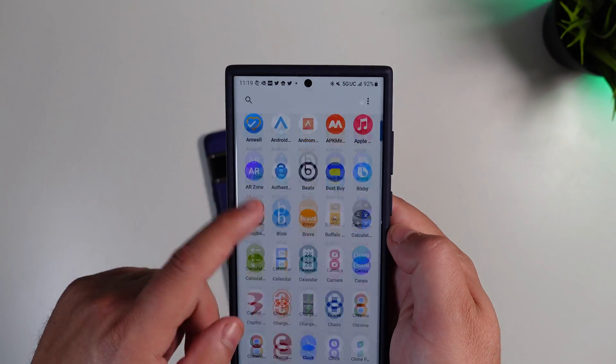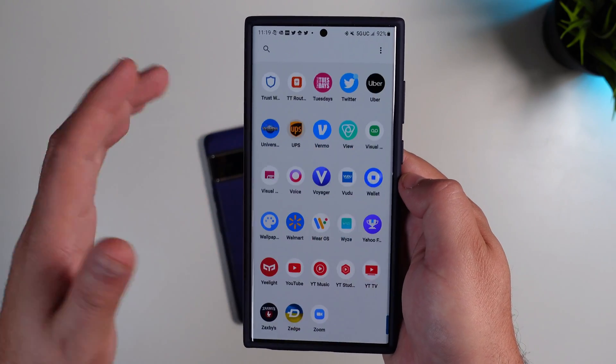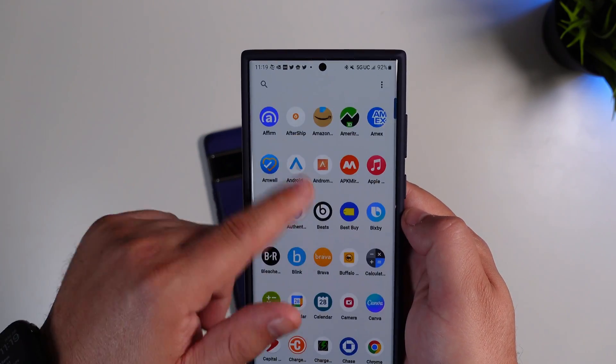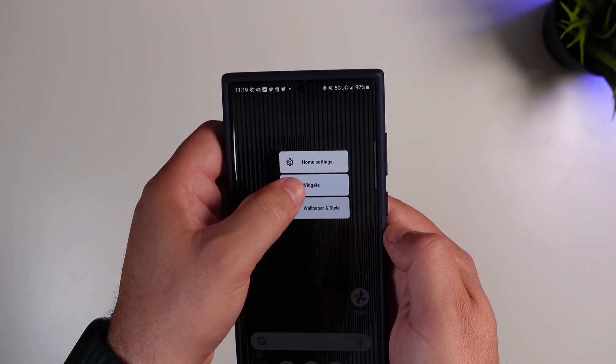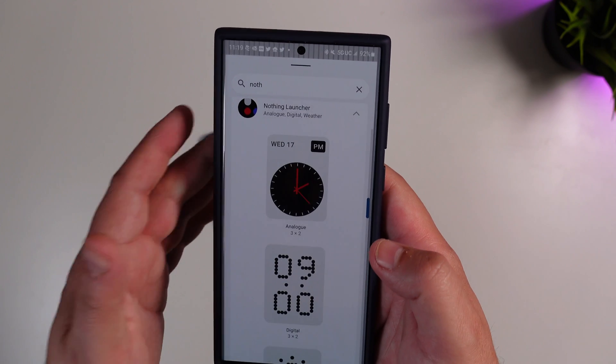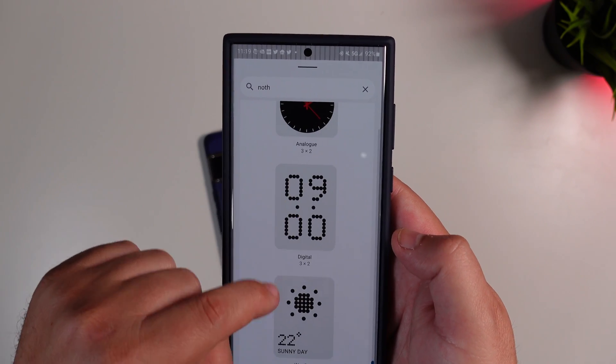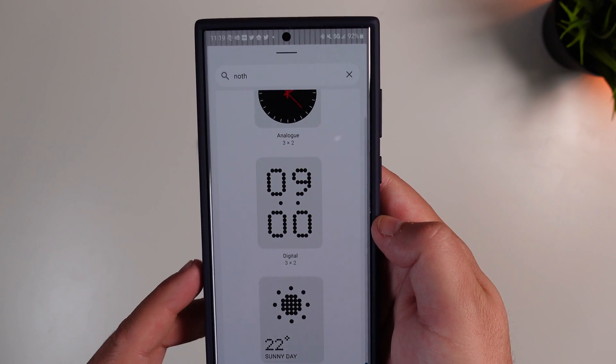Moving on, you do have a scrollable app drawer, which is always nice to see instead of what Samsung usually utilizes. You also have three widgets you can use, and they're very minimal — an analog clock, a digital clock, and the weather in a dot matrix pattern.